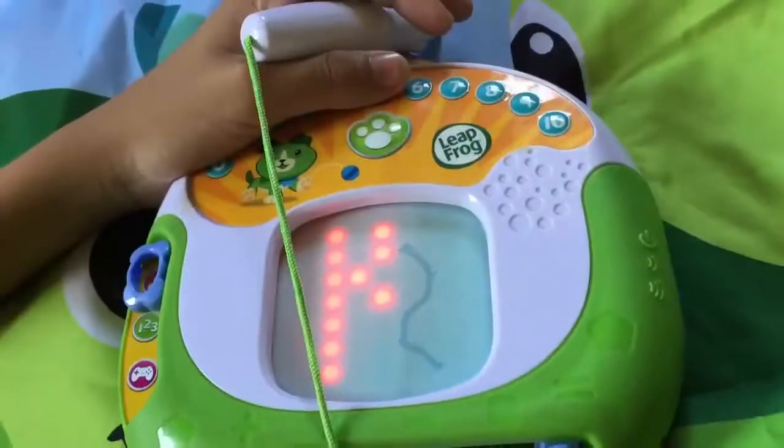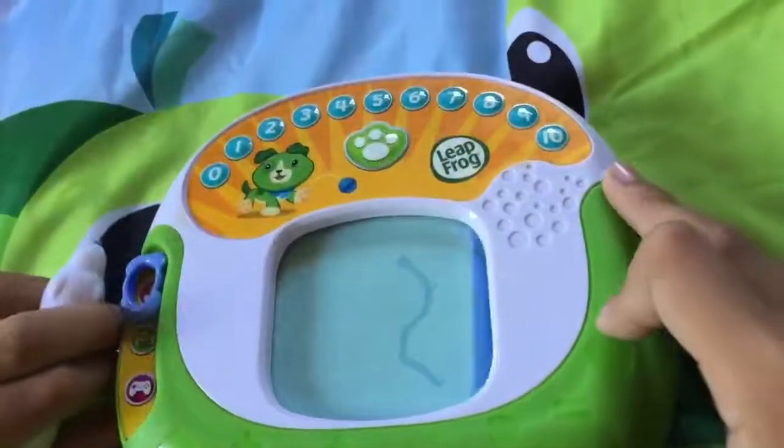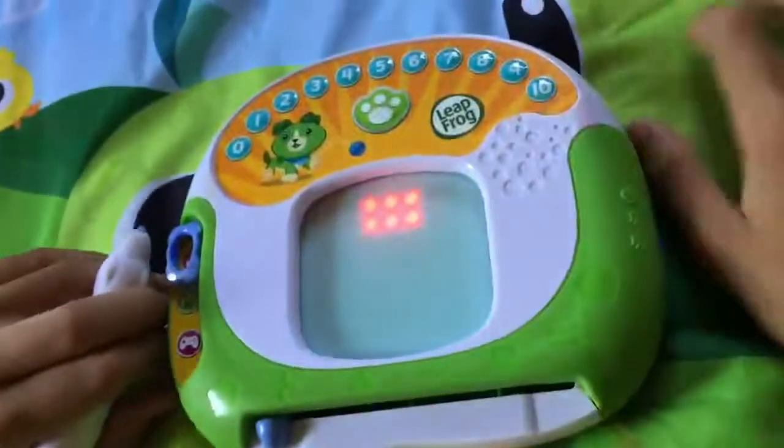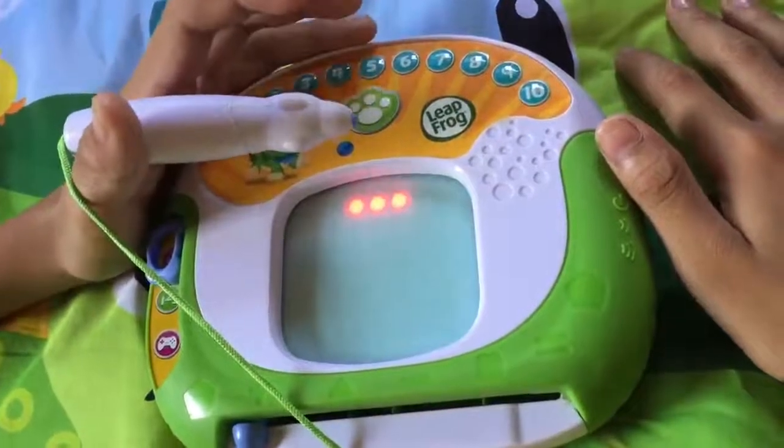Great start. Move the slider at the bottom to rub out. First, let's draw a small rectangle. Start here and make a line to here.